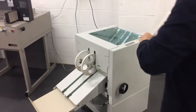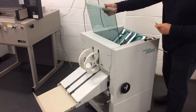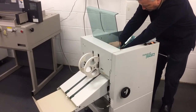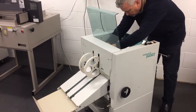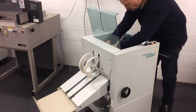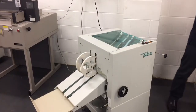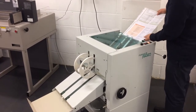We're going to change over now to stitched booklets. We need to put the driver blades in place. This is 12 page booklets, so just hand feed it in.